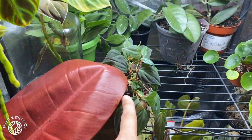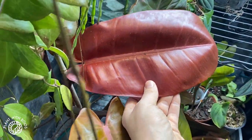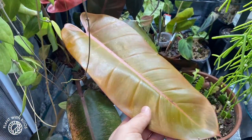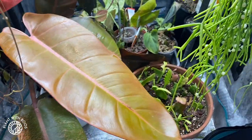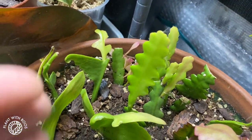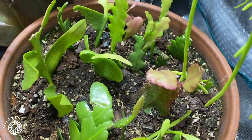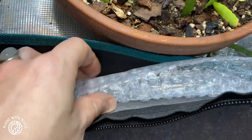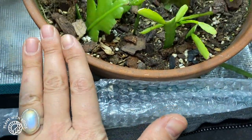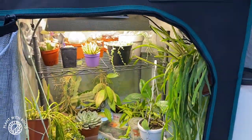Down here is a little shelf of propagations and the plants that were living outside before — the syngoniums and some philodendron. Micans is here, which was living at the bottom of the tent before. My Prince of Orange used to live outside in summer and really liked a shadier spot, and now it gets a little bit more warmth so it hopefully survives. This is my tray of propagations that I'm super proud of — look at those beautiful jungle cacti growing! We actually put double layers of plastic underneath so that the ones sitting at the bottom don't get too cold. And that's it basically — we're going to close it and leave it, and hopefully everything will be happier in here.